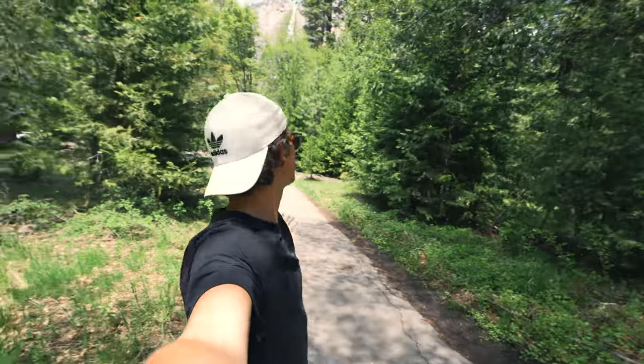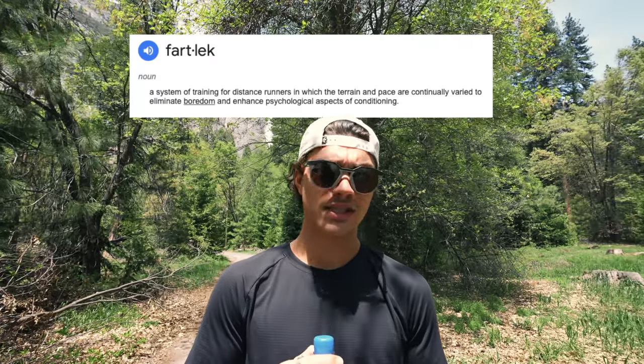The way to get faster is to do speed workouts, and what better place to do speed workouts than here in Yosemite? We're going to go get a little fartlek workout in. The workout today is called a fartlek — which sounds utterly foul if you ask me — but what it is is a workout that incorporates running at faster paces with running at slower paces. The overarching goal is to get you to run faster for longer.